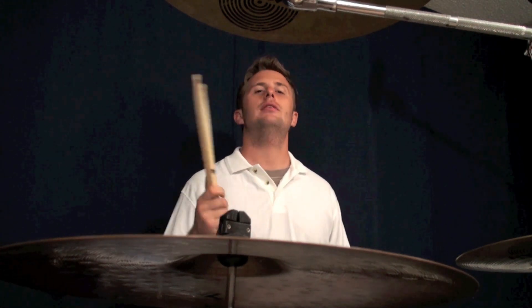Exercise 3: we're going to add the bass drum to the and of 2 and then the and of 4. So it'll go like this: 1, 2 and 3 and 4 and 5 and 6. It's pretty easy — give it a try.